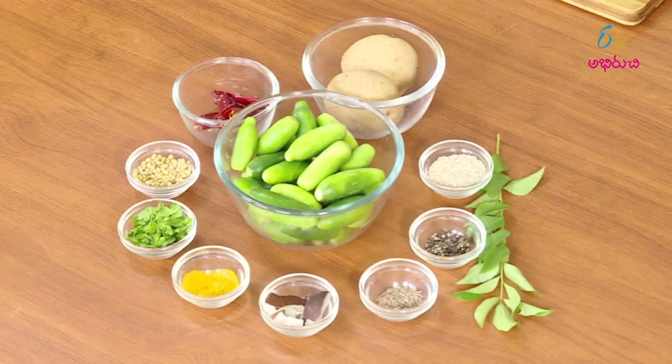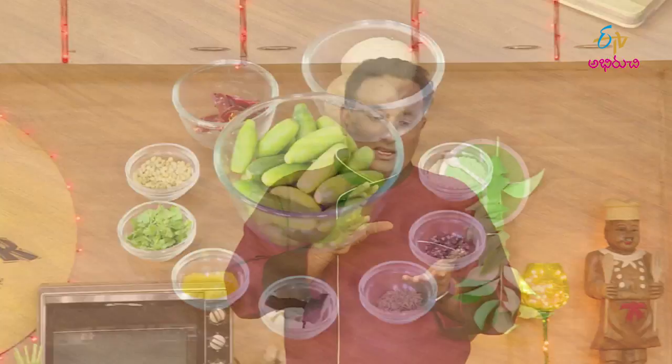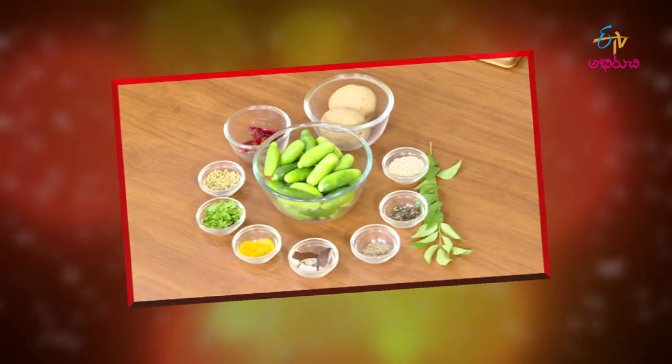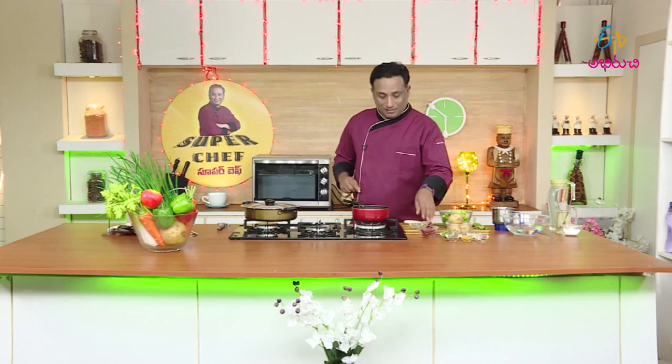I'm ready to prepare the kurala vepudu. We will make a chakkaga (nice) vepudu kura. Let's pack a good lunch dabba with chakkaga pak. The masala is now ready to go.